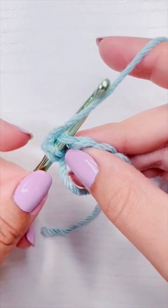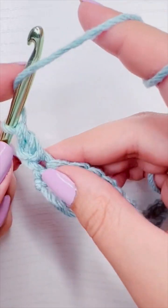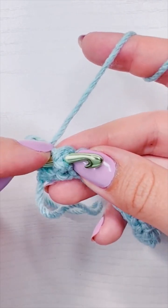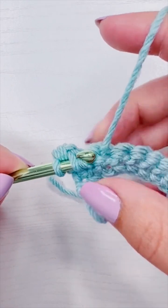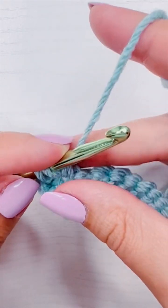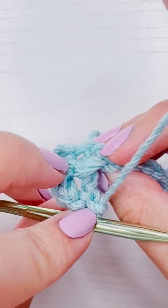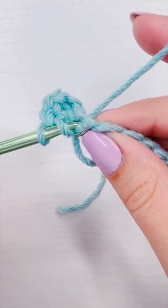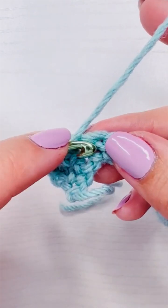This is where we start our repeat. It is going to be a front post double crochet — since we have single crochet, I'm going to insert my hook into the stitch and out the next, then finish my double crochet like I normally would — and then a double crochet into the next two stitches. The repeats are a front post double crochet and then one double crochet in two, all the way across until you have two stitches left in your row.